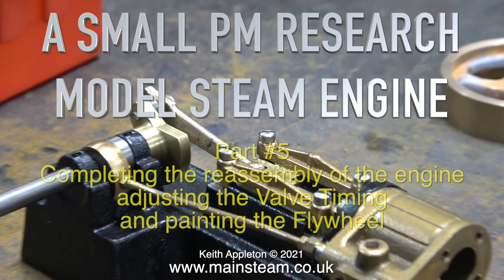A small PM research model steam engine, part 5. Completing the reassembly of the engine, adjusting the valve timing and painting the flywheel.